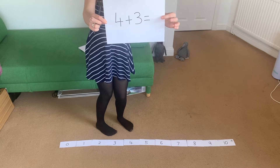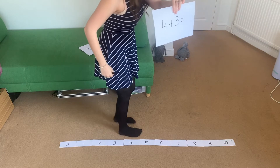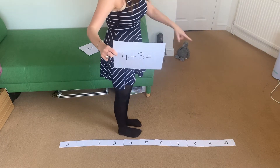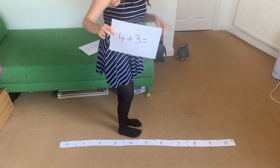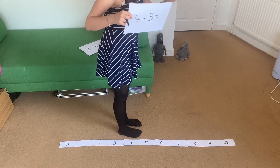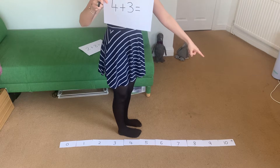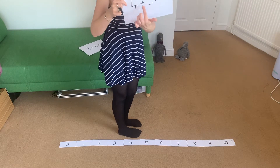Here is the first question: four add three. So what I'm going to do is stand next to number four and face the add sign — face number 10 — because if we're adding, that means we're getting bigger, so we're going to face the biggest number, 10. I've also got a clue there of the add sign on number 10 to help me.